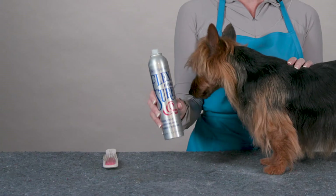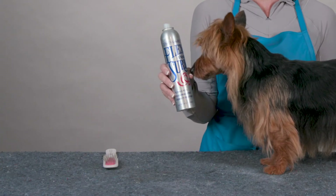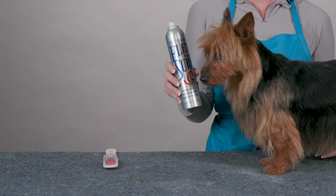Hi, I'm Allison for Chris Christensen Systems and I'm here today to show you how to use Flex for Sure hairspray. Flex for Sure is a great flexible holding hairspray that is humidity resistant. It is great for those medium coated dogs that you just want to put some finish to their style and make sure that it holds while you're in the show ring.